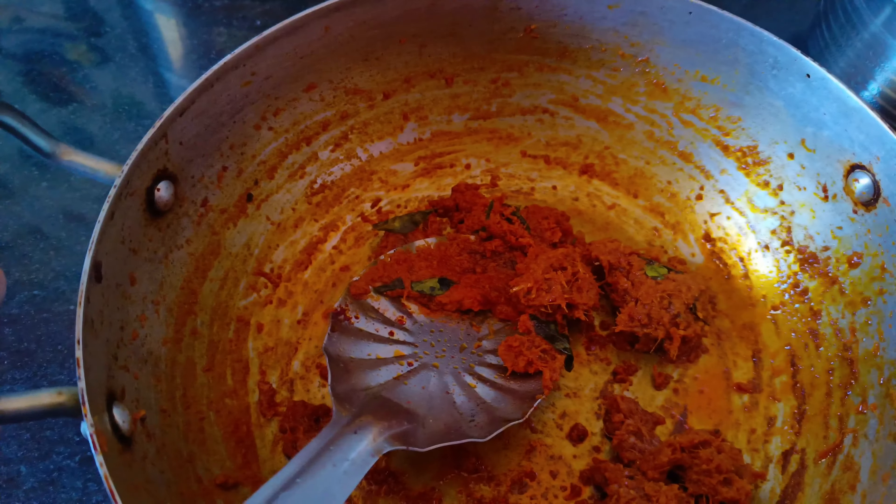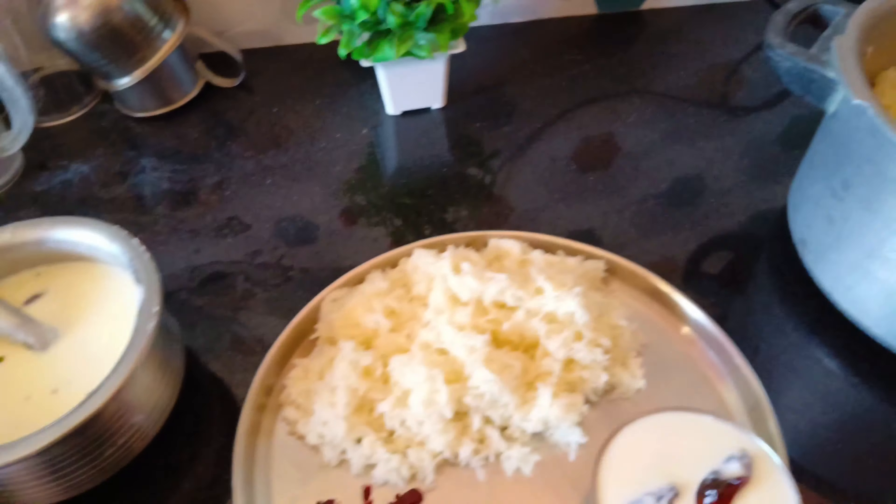Now let's see who is eating this. Please comment. Thank you.